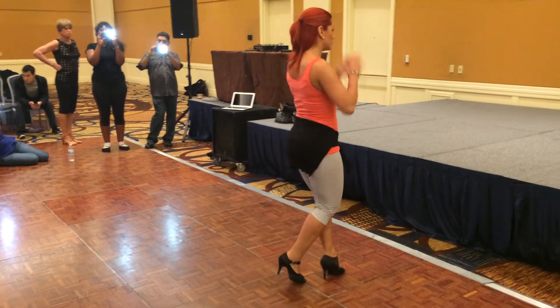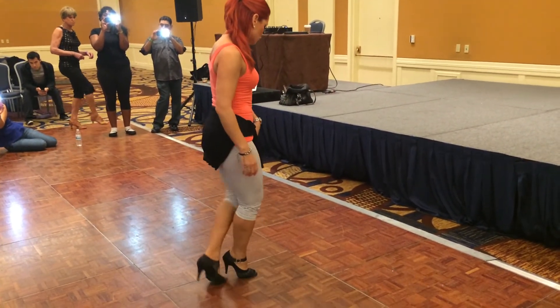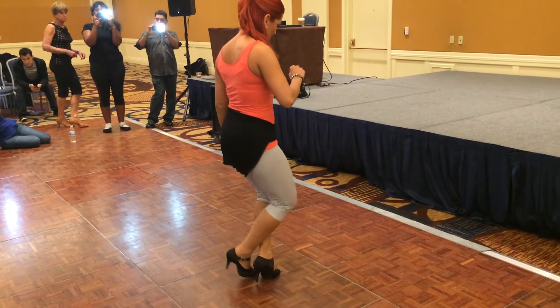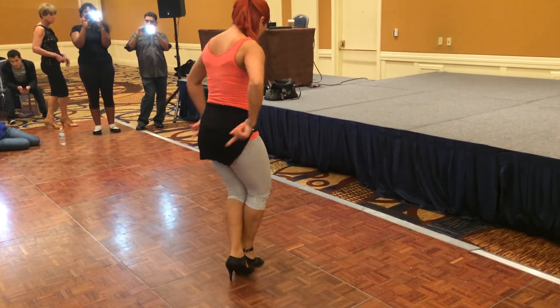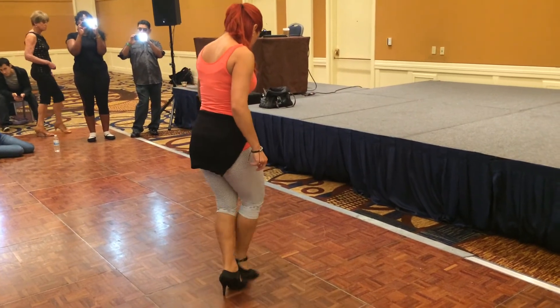I do this round. 1, 2, 3, 5, 6, 7, 8. 1, 2, 3, 4, 5, 6, 7, 8. We should go with that back foot, and step kick step.